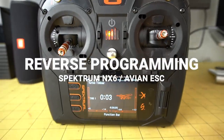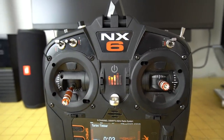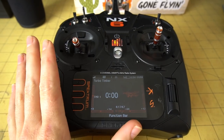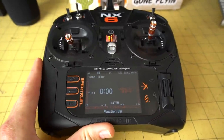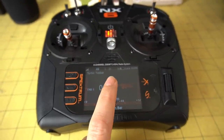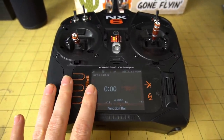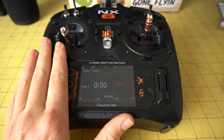Here we have my Spectrum NX6. As I mentioned, you can access all the functionality of the Turbo Timber Evolution with the Spectrum NX6 or higher. We're not going to cover how to program the model in the transmitter, but I do want to show you a really cool new feature of the Avian Smart ESCs — you can actually program the ESC directly from the transmitter itself. To access this feature, you need to make sure you have the latest firmware update on your transmitter. I'll put a link to a video from Spectrum on how to do that.